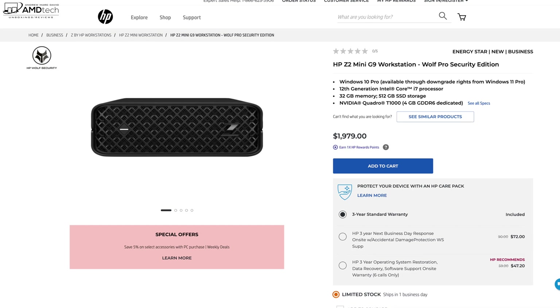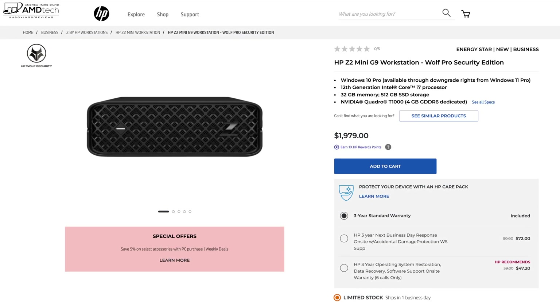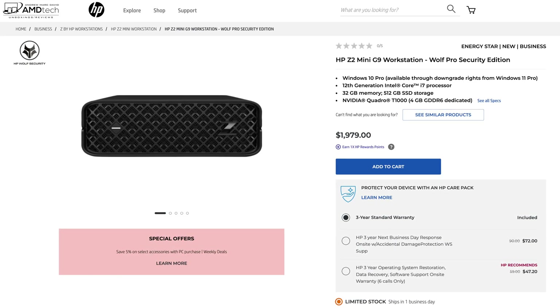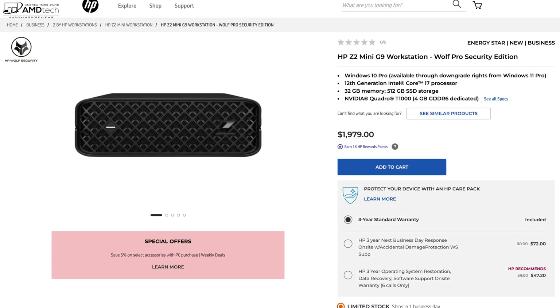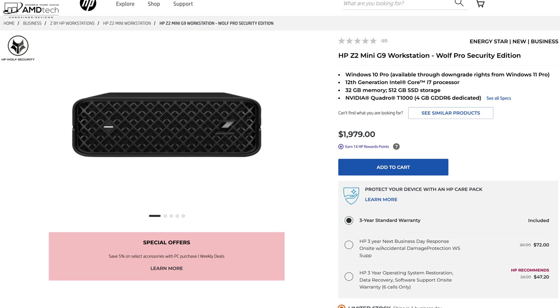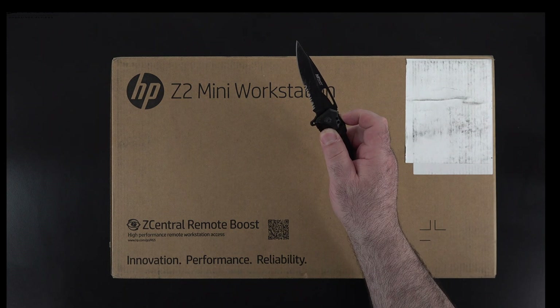The review unit has the Core i9-12900K and also has the RTX A2000 GPU. We'll get into the numbers in a bit, but HP is billing this as the world's most powerful mini workstation — let's see if it lives up to that. It does appear to have limited stock with ability to ship within one business day, so if you're in the market for a powerful mini workstation, this might be your ticket. With the specs and pricing out of the way, let's find out what you get inside the box.